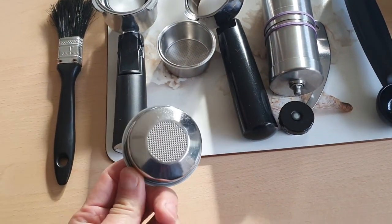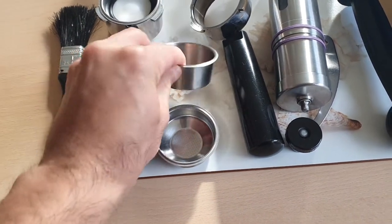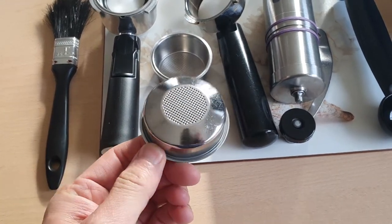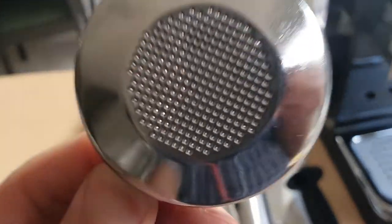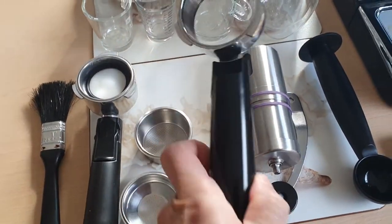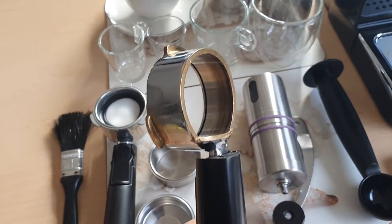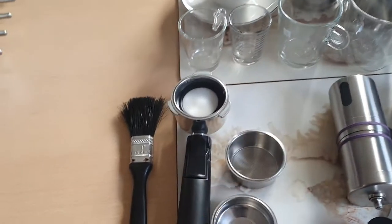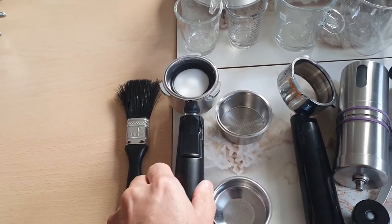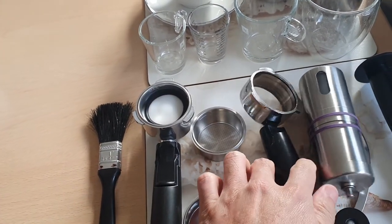I've got two baskets — one's a double and one's a single — and you can see they're both non-pressurized; you can see right through them. This is the modified bottomless portafilter. All it is is the bottom cut off. This is the original one over here, and this is an aftermarket one I bought that just fits.